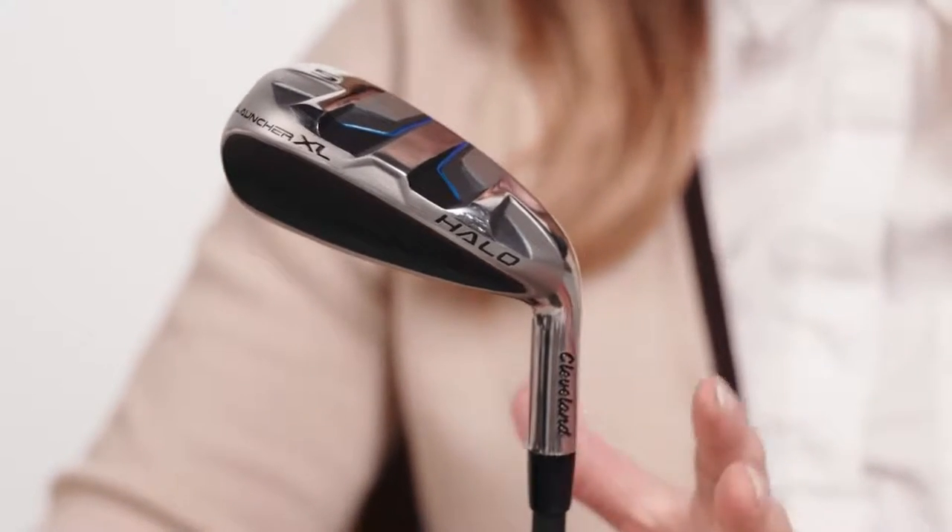They come in standard or accuracy build, and they also come specced in a women's model. So now you know — if you want all the help you can get to have a great time on the course, check out these Launcher XL Halo irons from Cleveland Golf. Welcome to the club.